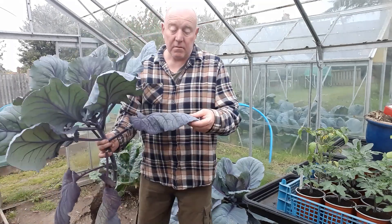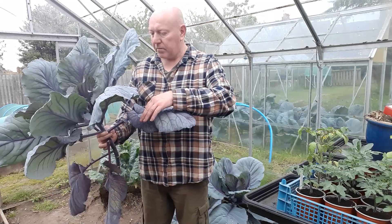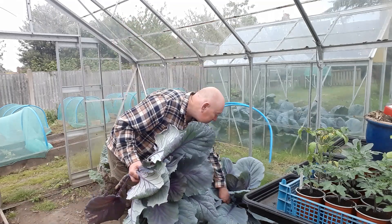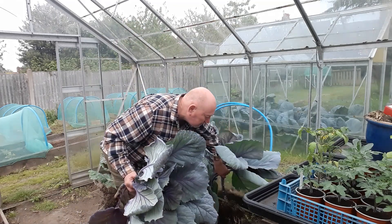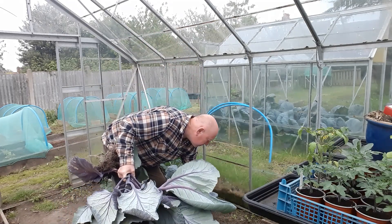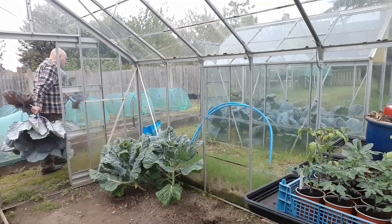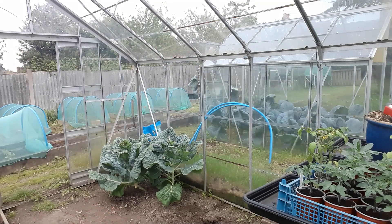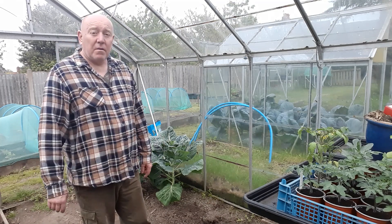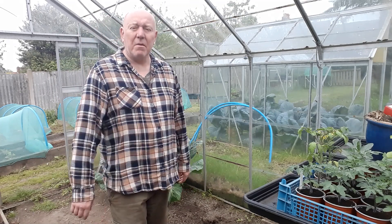You can actually eat cabbage leaves as they are — you don't have to wait till they fall on my head. But for the moment I'm just going to use these as compost. I think these savoy cabbages are on the way out anyway. I mean, you've got to think that they've been in the ground since early autumn last year, and now we're in the middle of May.